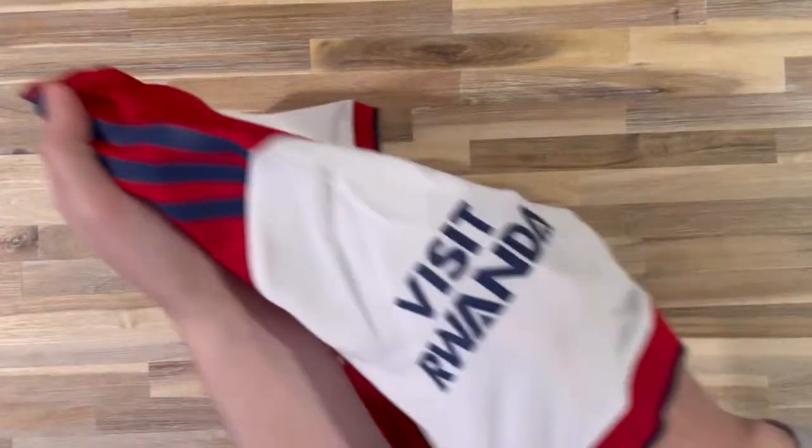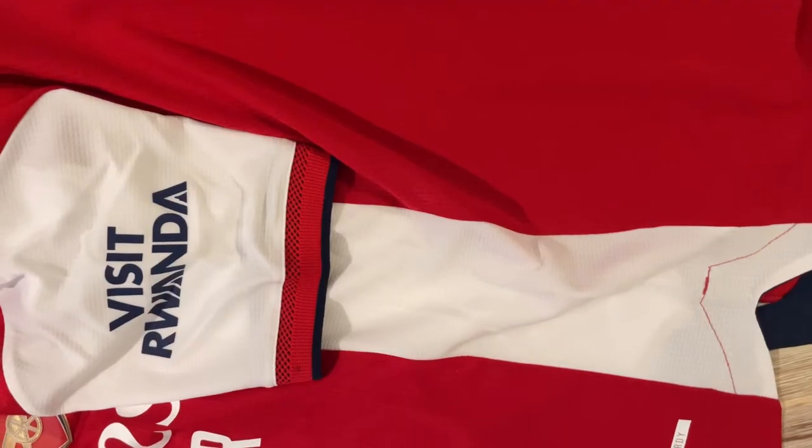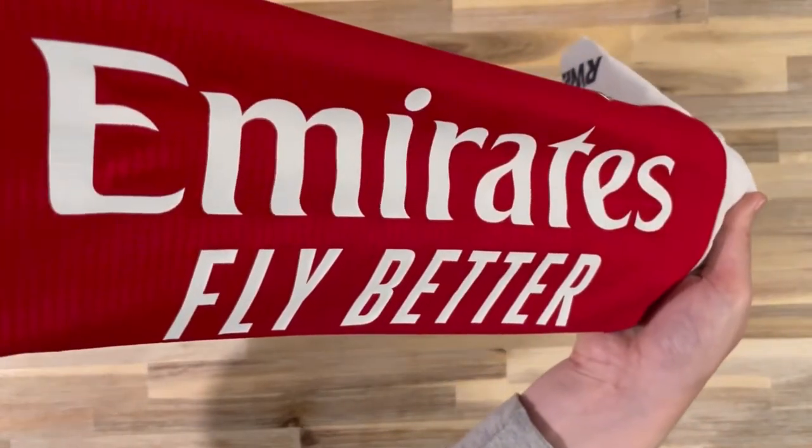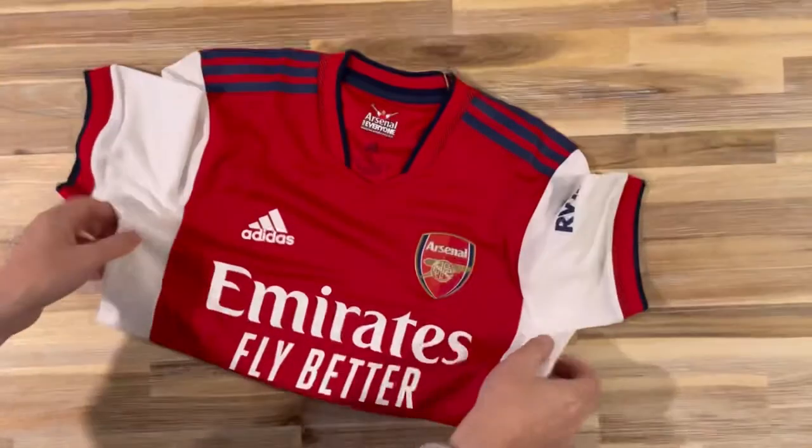It looks comfy and breathable, but I guess that's what you expect as a player version. The Visit Rwanda logo on the side is navy blue too, so that ties in quite nicely. On the front of the shirt, there's the white Emirates Fly Better sponsorship.